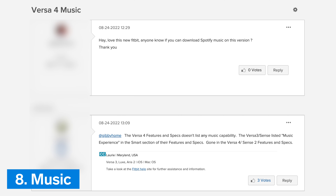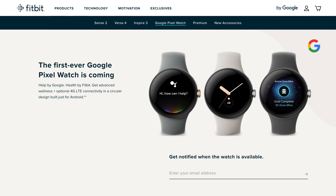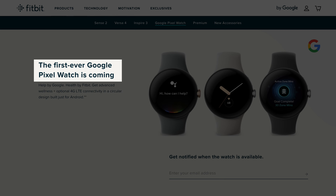Number 8: Music. Also missing from the features list and not mentioned anywhere in the announcement or product listing page are any music features. This could potentially just be an oversight, or perhaps Google wanted to reserve these missing features for its soon-to-be-released Pixel Watch.